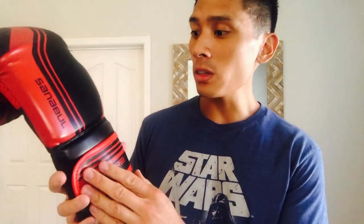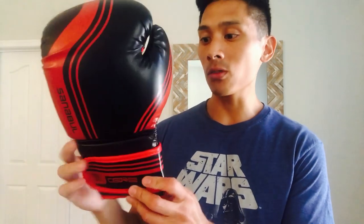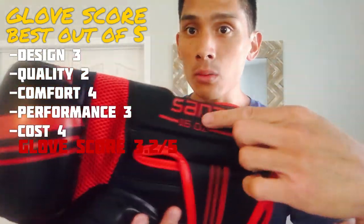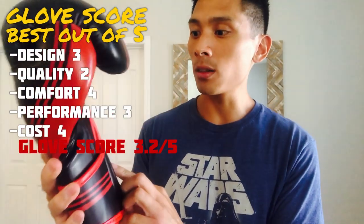Cost-wise, depending on where you get these — Amazon or the Sanibel website — I've seen them anywhere from $30 to $39. That's not a bad price for an entry-level glove with good comfort. I love the thumb placement. I'm not a huge fan of injected molded foam, but if you're looking for something protective, comfortable, and under $40, these would be a good choice. The design is subjective — they have a lot going on with the stripes and branding — but these are pretty solid entry-level gloves for what they are. If you have any questions, leave them in the comments, and I'll put the link in the description. Thanks for watching.